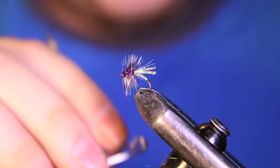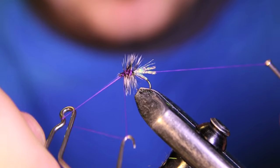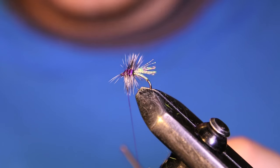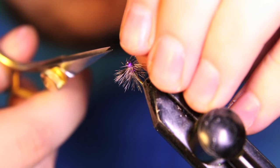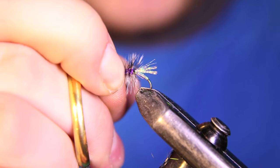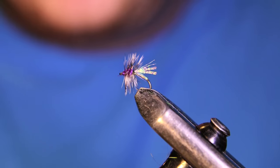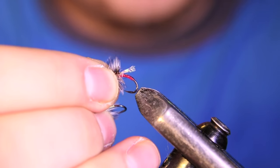Now you come in with your whip finish tool and throw a nice little four or five turn whip finish in there. Make sure it's nice and tight, then cut out that little tag end and clean this up a bit. There you have it — a cool little midge pattern. You can tie it in all different kinds of colors. Tie it in red too — works really well.